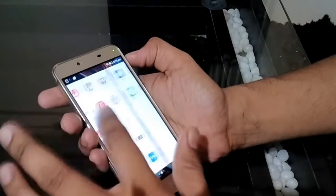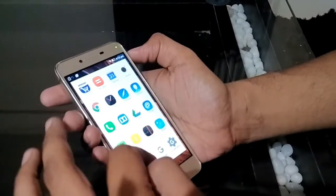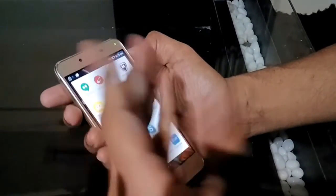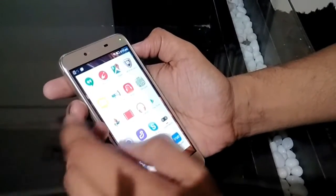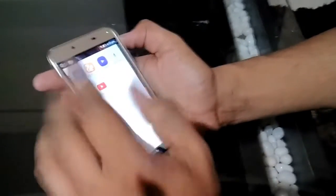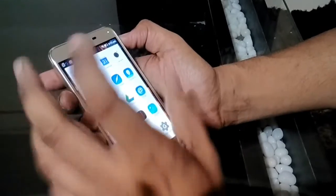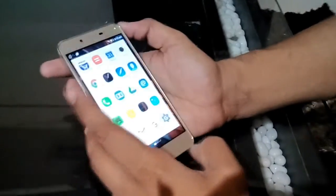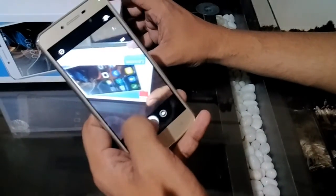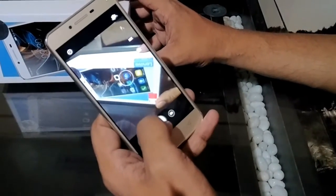Basically this phone has many default apps pre-installed. The Amazon app is there, as we purchased from Amazon. Antivirus is pre-loaded. TrueColor app is pre-loaded. Twitter is pre-loaded. YouTube. And WeChat is also pre-loaded. There are many apps already pre-installed. The camera quality is really good.